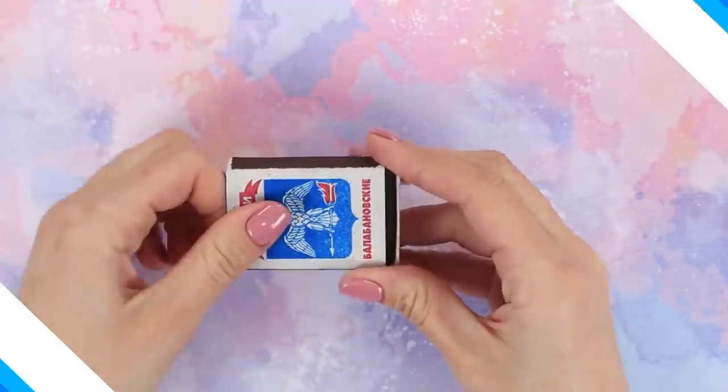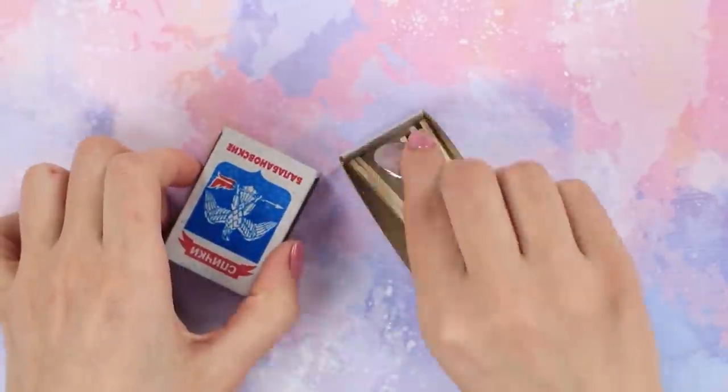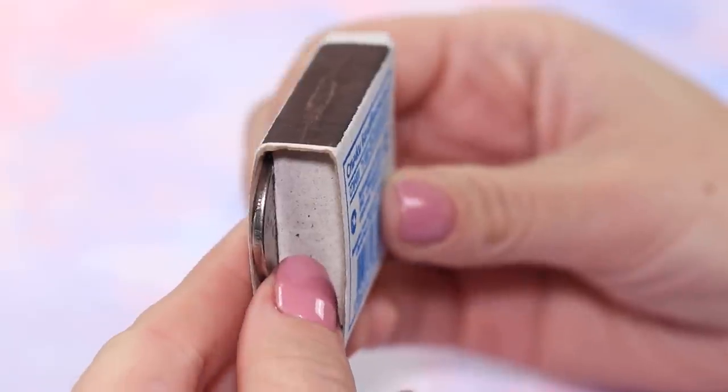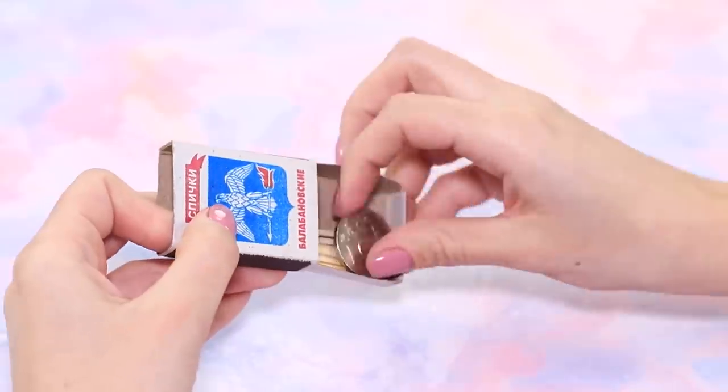What do we have here? An ordinary matchbox? What's inside? Matches! Wait a minute — where did this coin come from? Place the coin between the box and the moving part. The coin will fall inside as soon as the box is closed. Open it again. Isn't it wonderful?